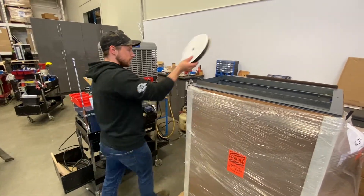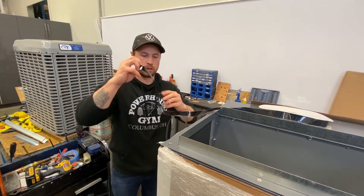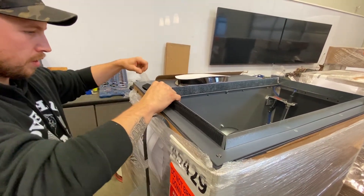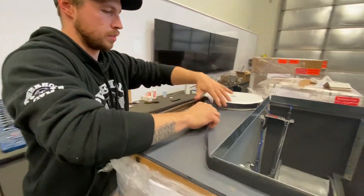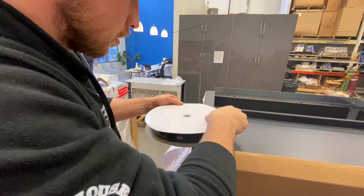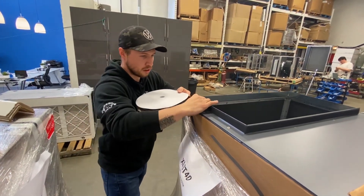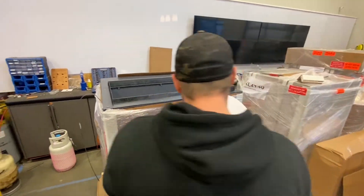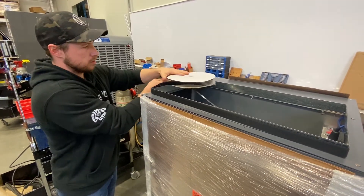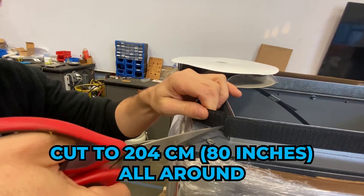This is our Velcro strapping — it's super easy to assemble. Basically it has a clear plastic piece; all we're going to do is remove it and stick it on. Here we're just going to cut to fit.